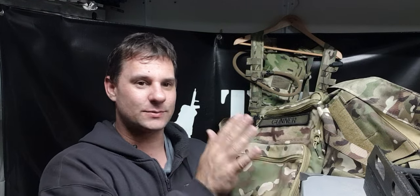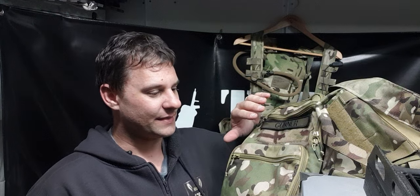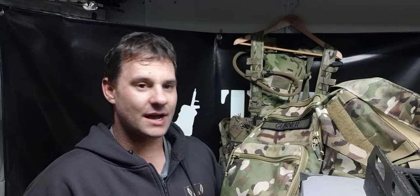So in one of the videos we did last week I was talking about this pack from Viper. This is the VX Buckle Up Charger Pack — it starts out as a very slim pack and is expandable.